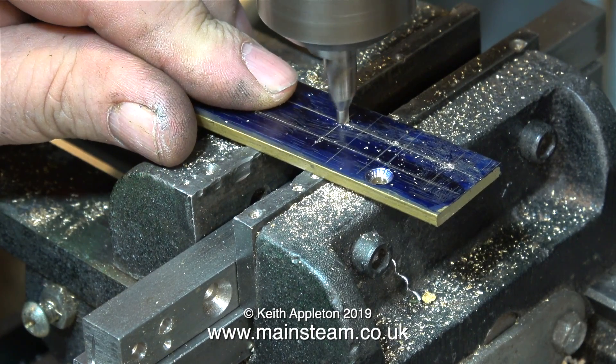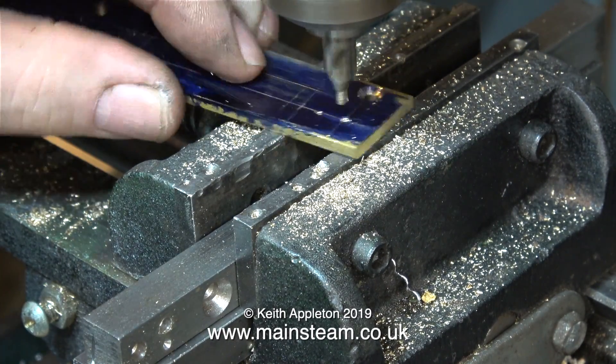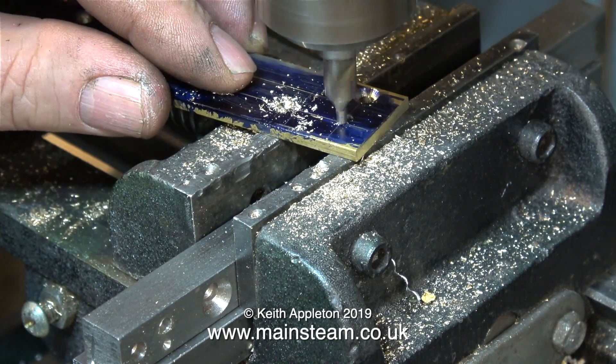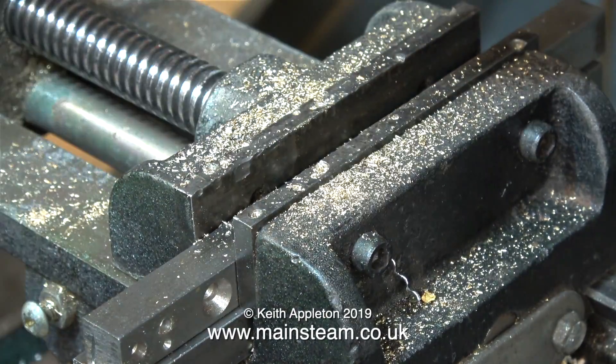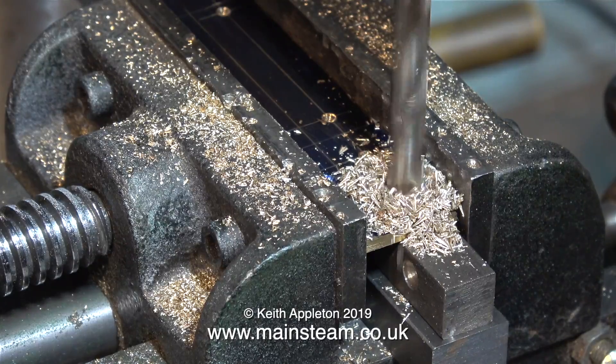Over now to the drilling machine and I'm just spotting the positions on the lines using a centre drill. I don't usually hold pieces of metal in my hands when I'm drilling them, but for spotting like this using a centre drill is not a problem. Once I start to drill the full size holes, which are 5/16ths of an inch in diameter, I clamp the brass bar in my cross vise — it's safer that way.